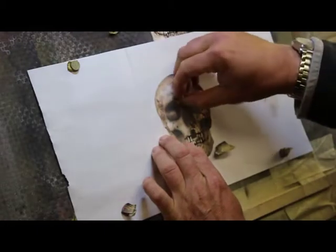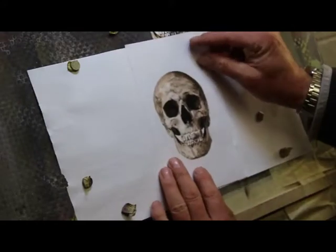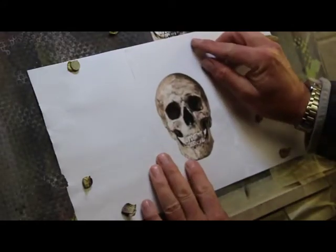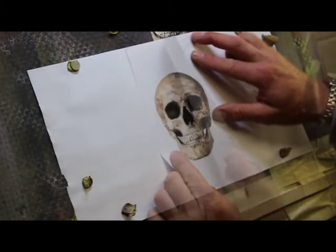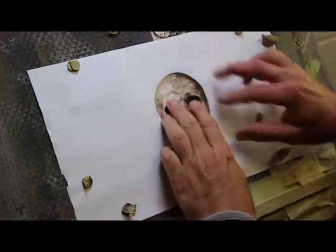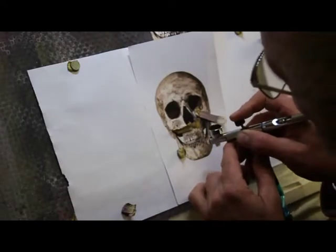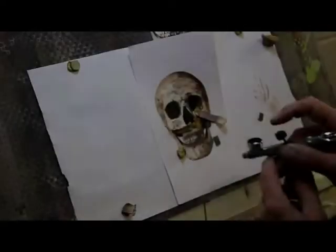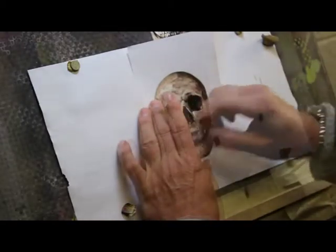I'm just going to hold this up and make sure we're in a similar place. All we've done up to now is use the skin tone, the additives, and a little bit of Wicked black. I think I'm starting to see it all starting to take shape.